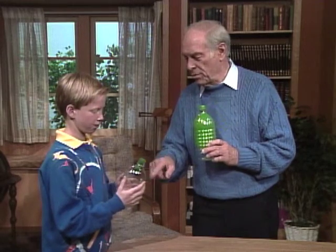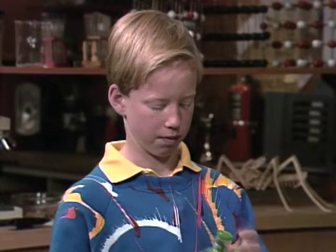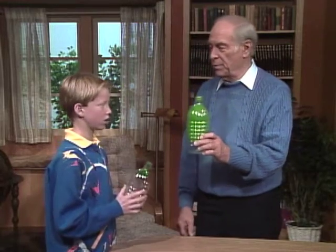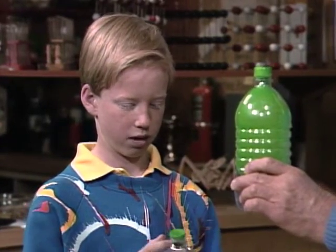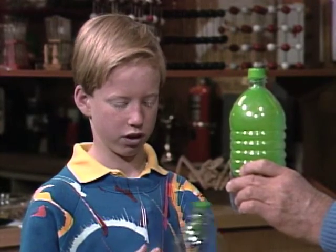What has to happen in order for you to blow up the balloon? Air must go into the balloon. If you're putting air into the balloon, you've got to get it out of the bottle. How do you suppose I'm not able to do mine? You must have it coming out of the top or someplace.